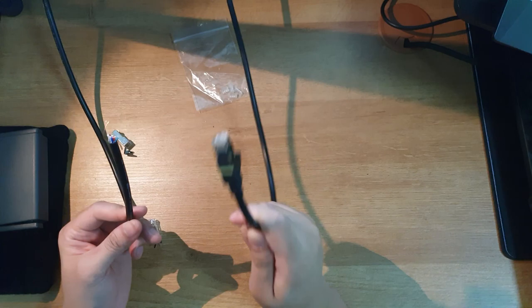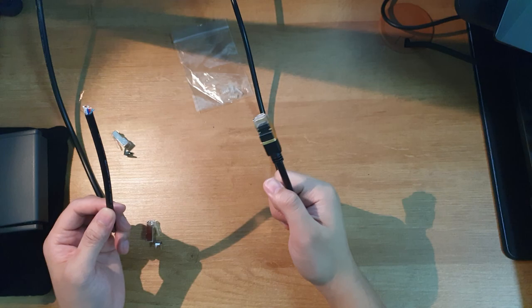Hi, what's up? Archie here. Welcome to Boring Tech Hacks. Today, I'll be showing you what to do when the RJ45 plug doesn't match the cable.